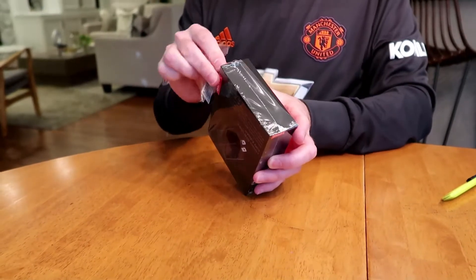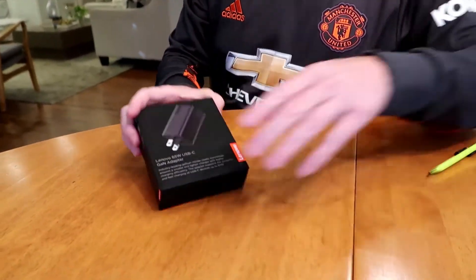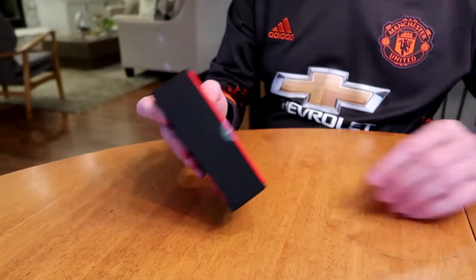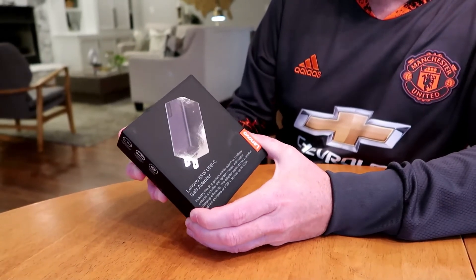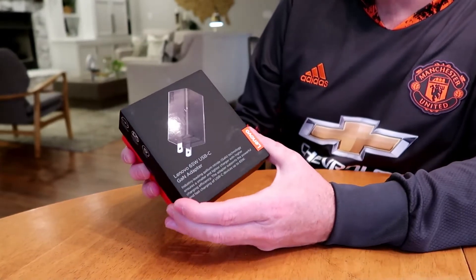With the move to USB-C, almost everything is going to be USB-C, including — Europe just passed some new laws to make it mandatory that all adapters are going to be USB-C. This makes it more and more interesting to have one adapter that can do 65 watts, basically charge all your devices, and is super tiny.